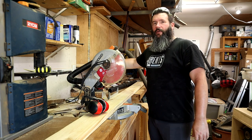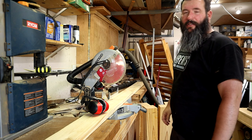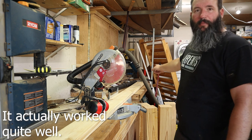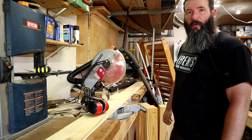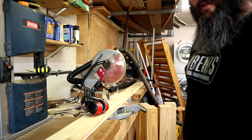I've never actually tried this, but I hooked up my shop vac to the dust collection on this saw to see if that actually does anything whatsoever. I've also clamped a stop block down at the other end at five feet to give me repeatable cuts, so I'll just slide it and cut it until I've gone through my entire pile.